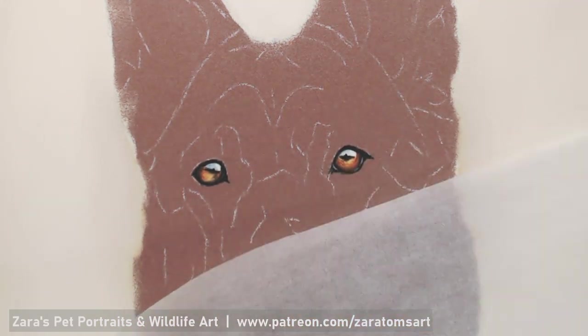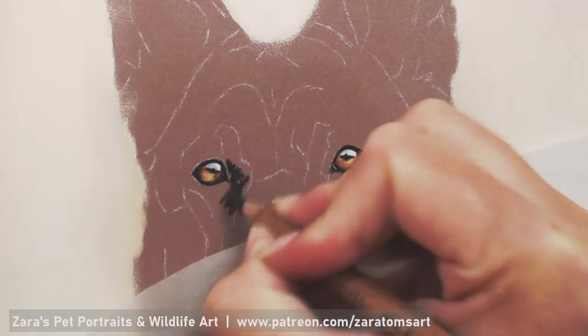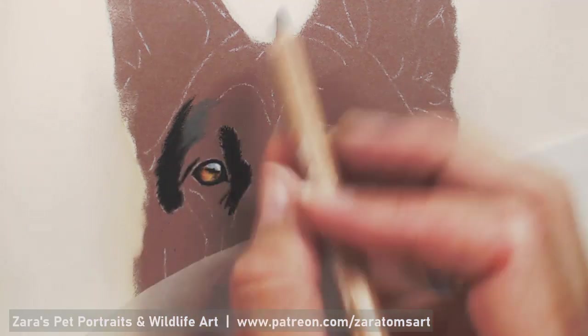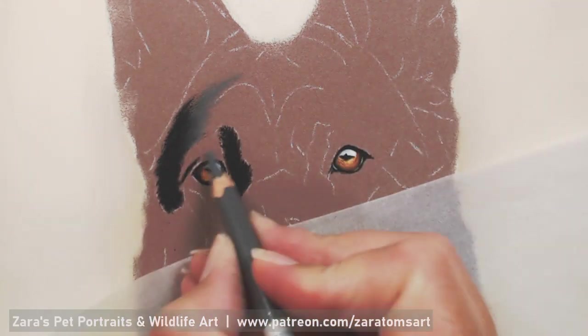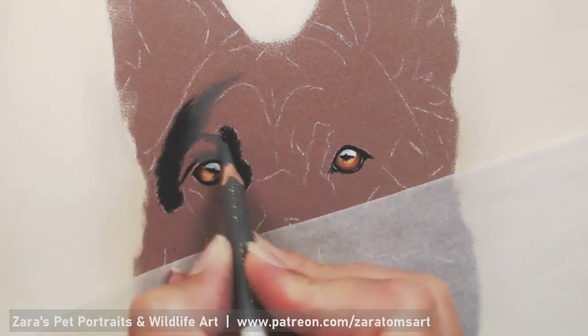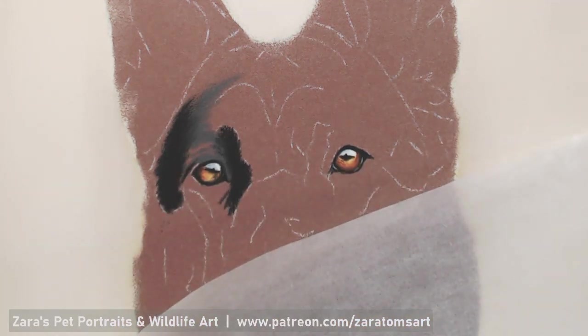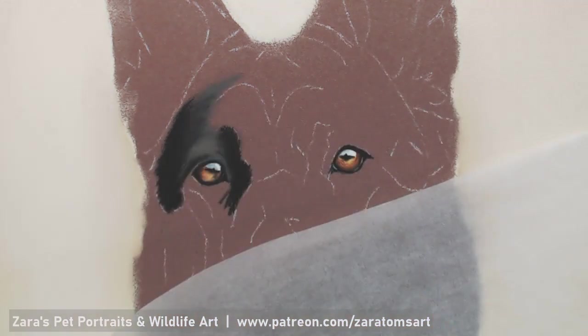Because the reference photo of this German Shepherd was taken outside, there was a beautiful reflection in her eyes, so you want to make sure you capture that — that is what's going to make that eye look realistic, your lights and your darks more than your colour. You can see that I've got the redder tones in the eye but the thing that makes that eye look more realistic is that nice punchy highlight on top.